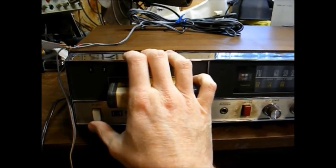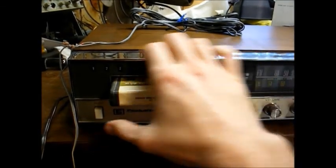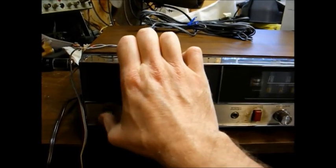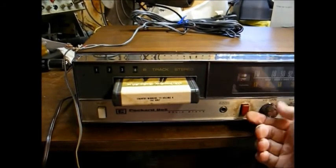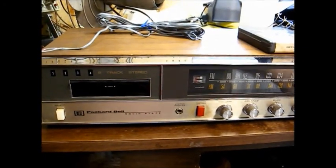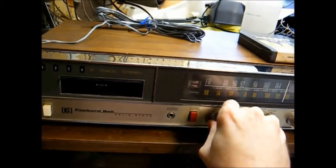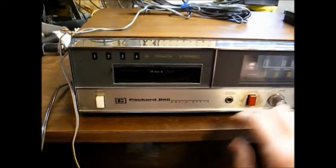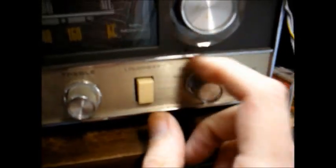I hear a little bit of audio with the volume cranked up. And apparently the track change mechanism is very touchy. This has controls for the track selector, the 8-track power, and this is the power. Volume, balance, bass, treble, loudness contour, and our function selector.